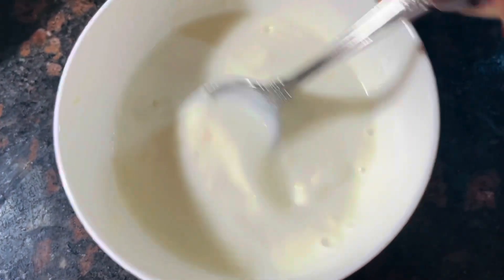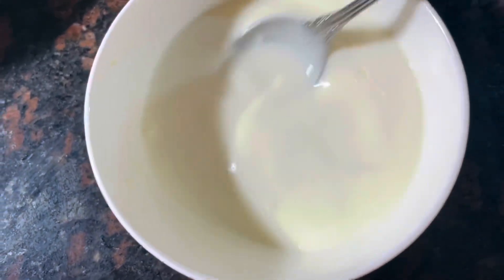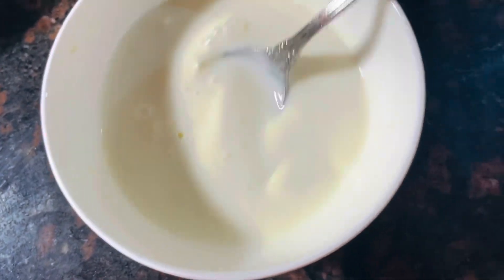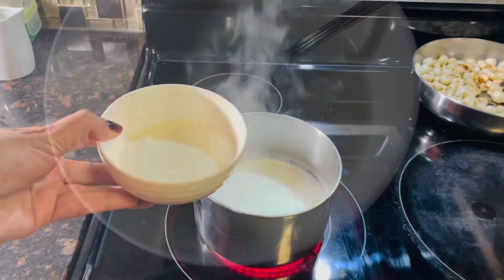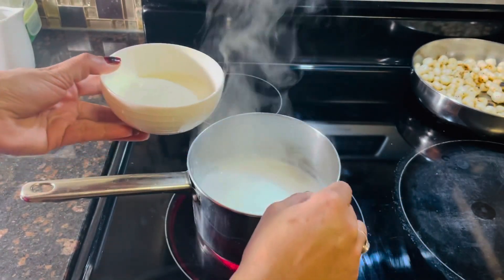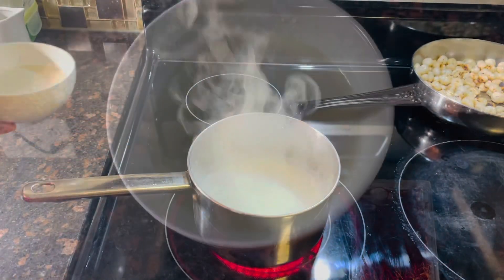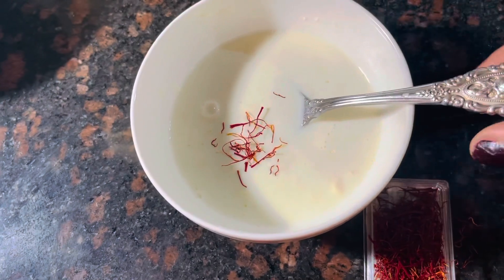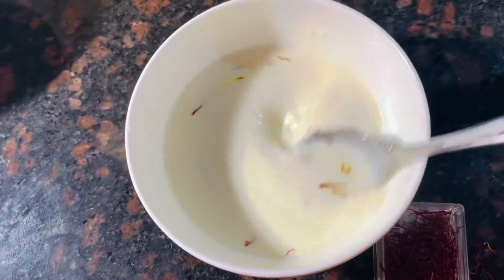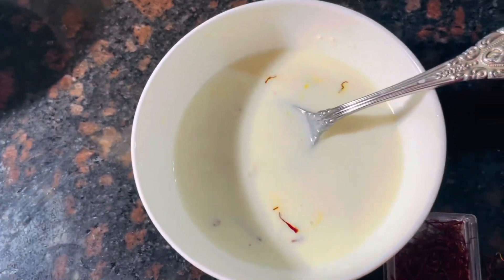In a small bowl, I mix milk powder in full cream. I am going to add around 2 tablespoons hot milk. Now I am going to add a pinch of saffron into the hot mixture so our dessert color will be good. It's totally optional.